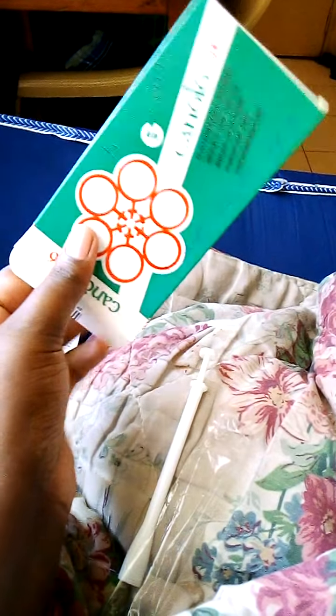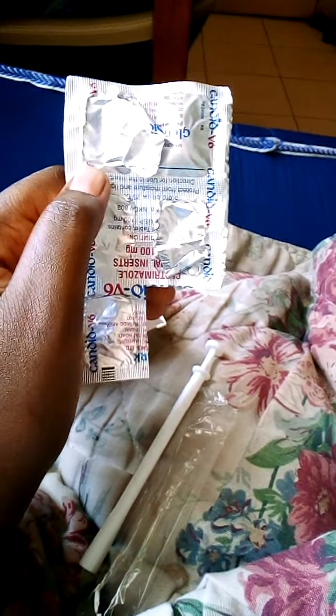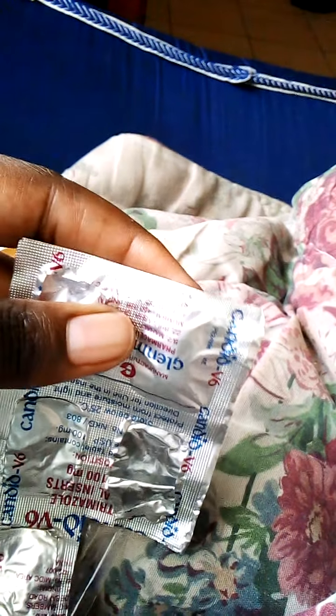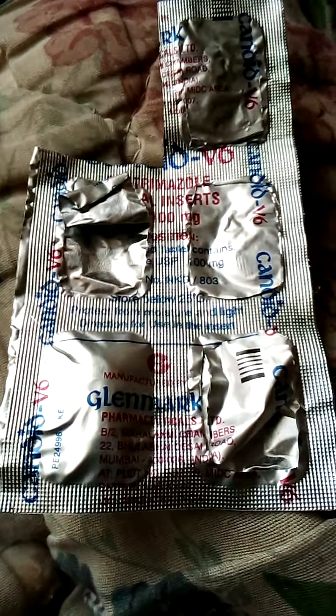I'm almost done using it. I was given six doses since the infection had taken long, and I've used five of them. I'm remaining with one dose. This is how it looks like — the first time I had cut the first part, but I realized I need to cut the top only. This is where the tablet is stored, and this one I have not yet opened.